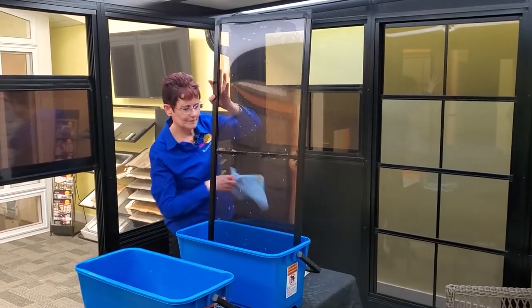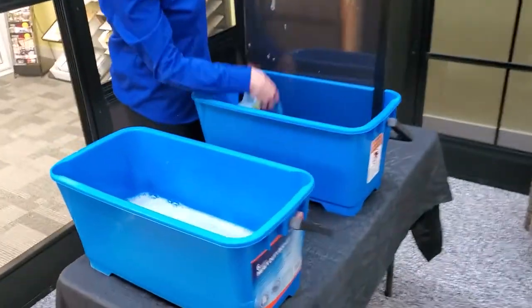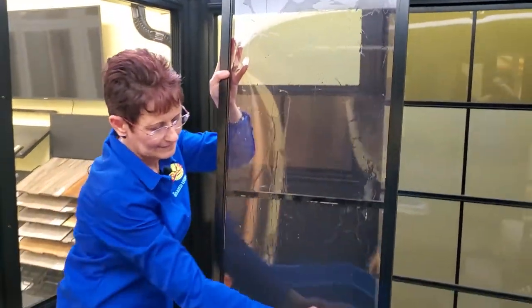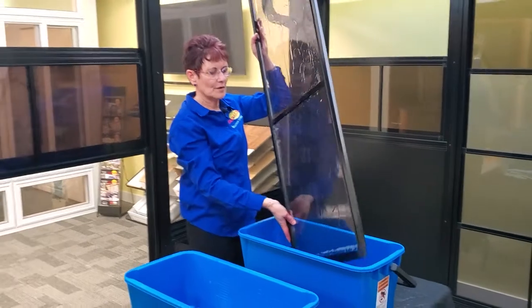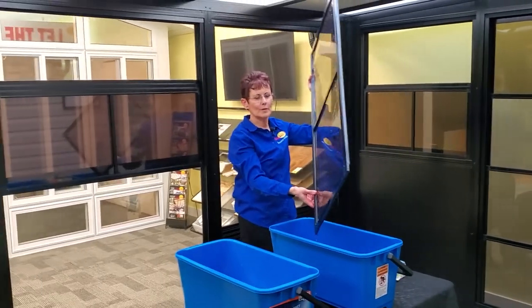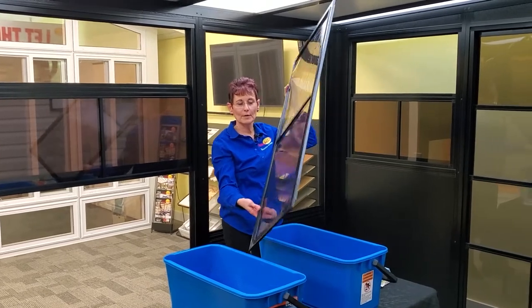You rinse your window off with just clear water and then you dry them. What you want to use is a soft cloth, or a microfiber cloth will work as well.